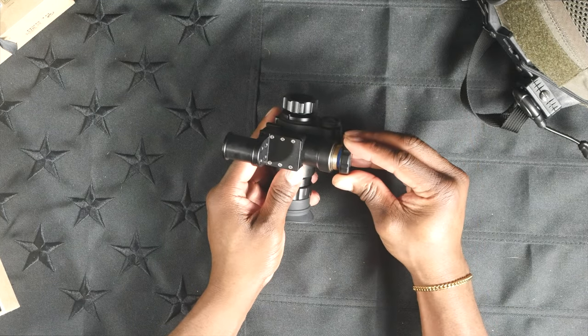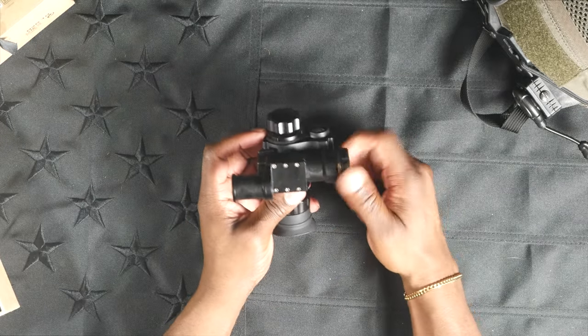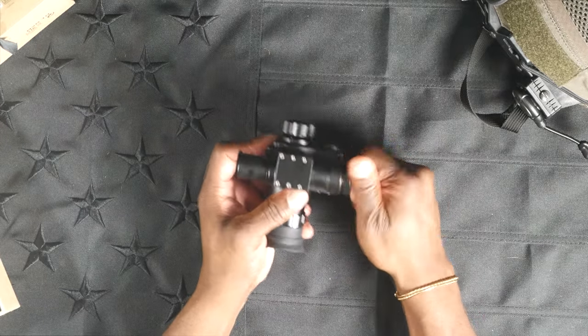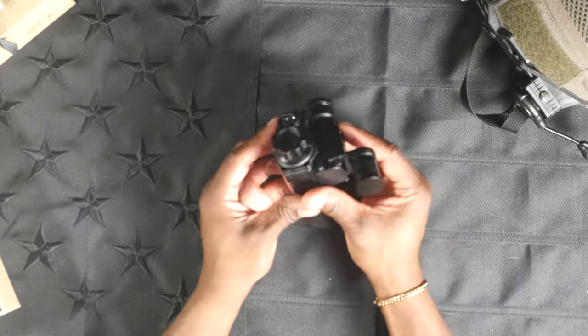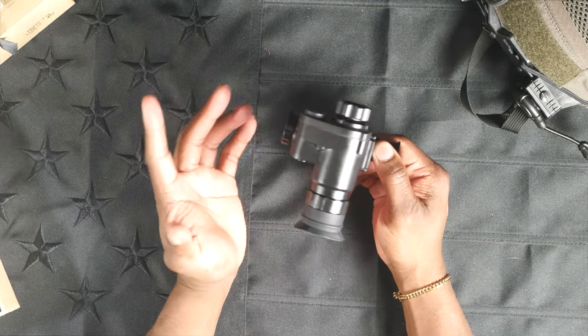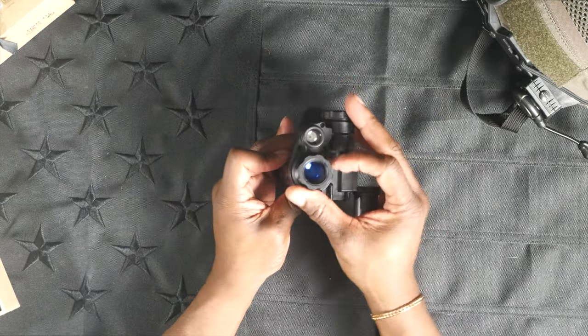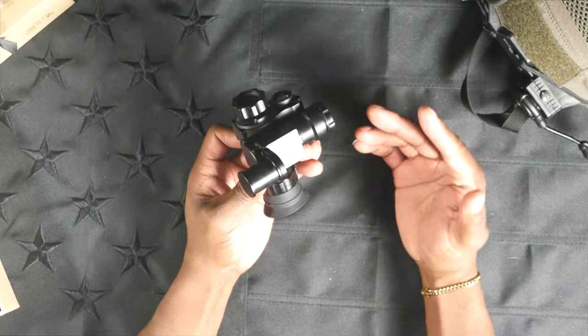This battery cap is well-threaded and there is an O-ring on the inside to help seal it from water. But I think from the outside looking in, we've pretty much covered all of what there is to see on the outside, with the exception of this focusing ring, which we'll take a look at when we look at some live footage.